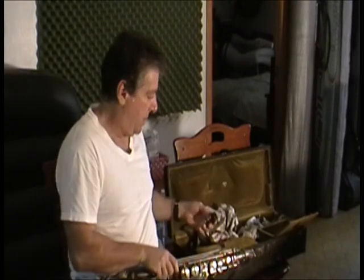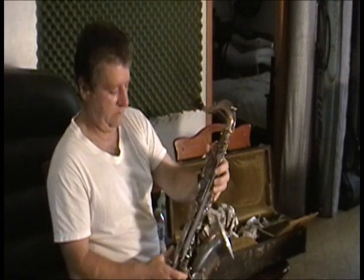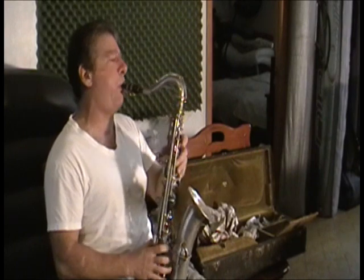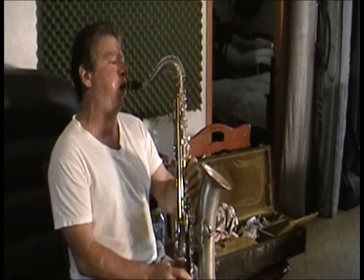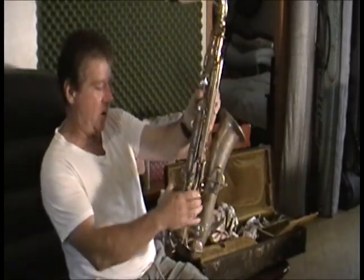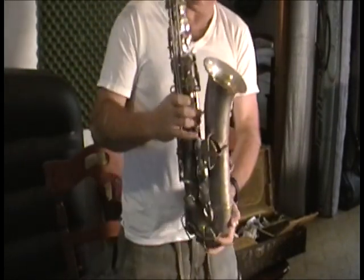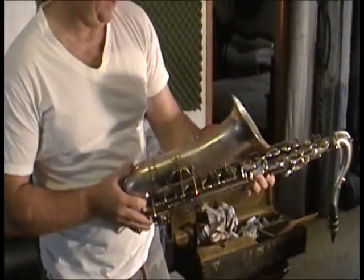But if you wanted to play out of piano books you could. I have no idea what all these buttons are, but if you're a saxophone player you probably do.